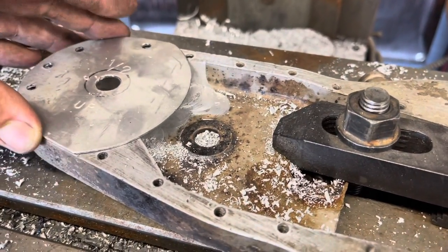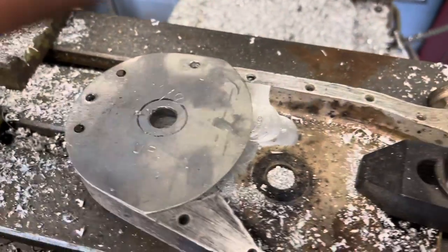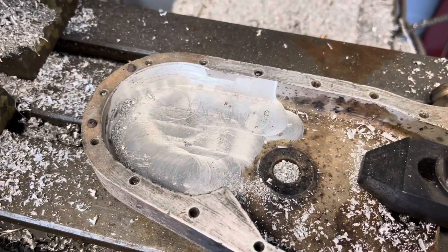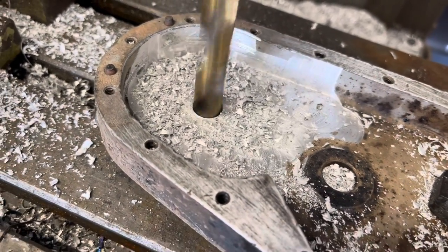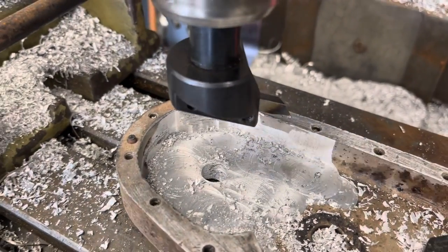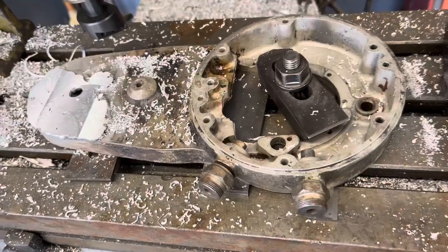I've got this little template that I made. I've done so many of these now I just line it up with the dowels, drill it with a half-inch drill bit, and that's where your magneto shaft is going to come through the housing. Next I come in with a fly cutter and clear it for the magneto gear.